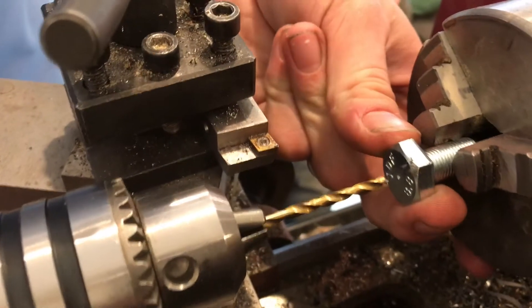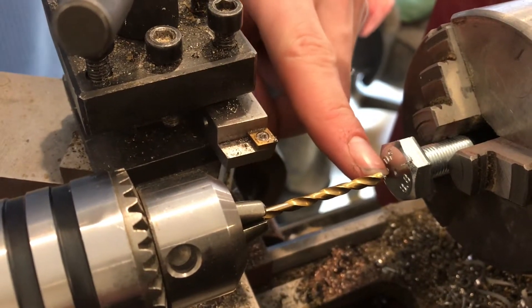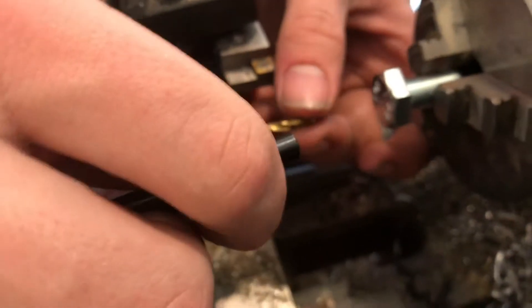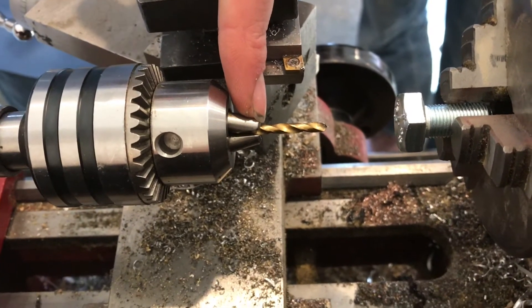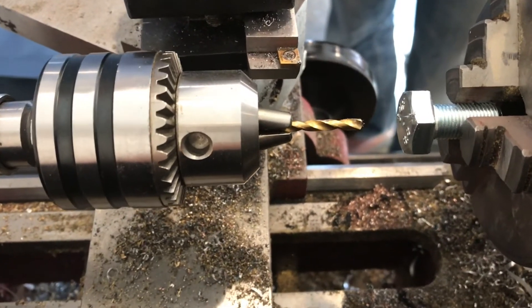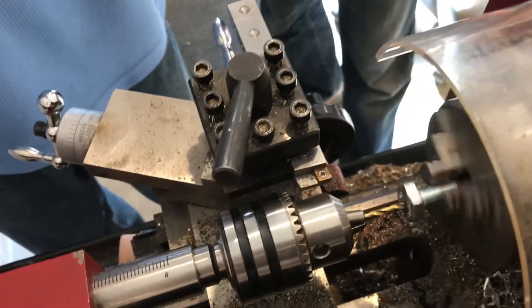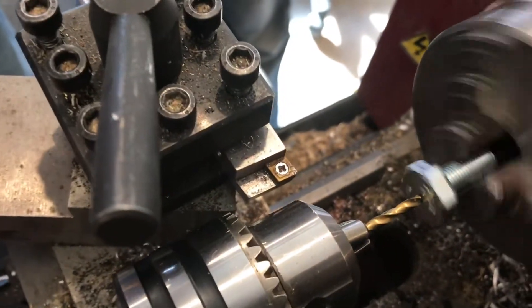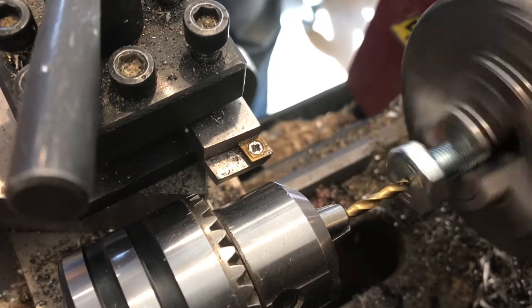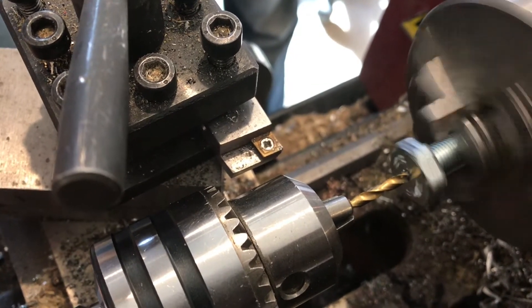Here we'll be drilling a hole in the center of this bolt. Normally you would want to start the hole with the center drill but we don't have one, so instead if you put the drill farther back so it's grabbing the flutes — grab it really loosely because you don't want to damage the flutes — and then bring it up to your part. You should be able to slowly make a divot on the face. You can see it's wobbling a little bit.